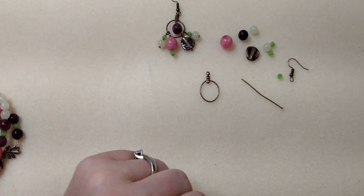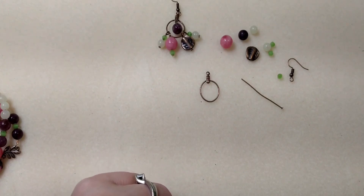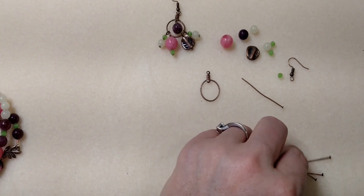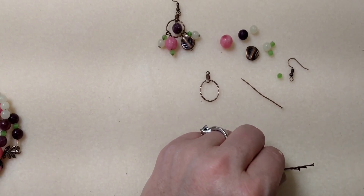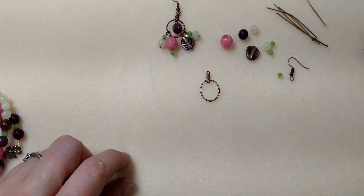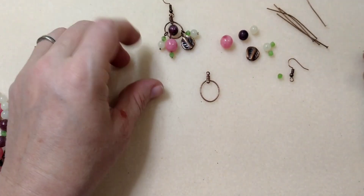I'm very sorry — I thought I had them all laid out here, but as per usual I'm a little more unorganized than I thought. So you're actually going to need five head pins. Good Lord, all right, here we go.